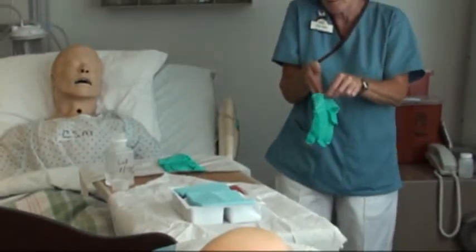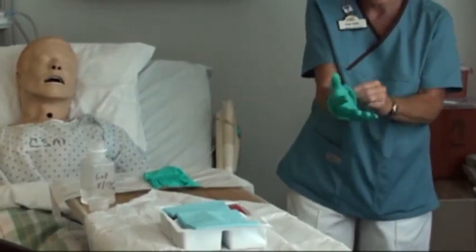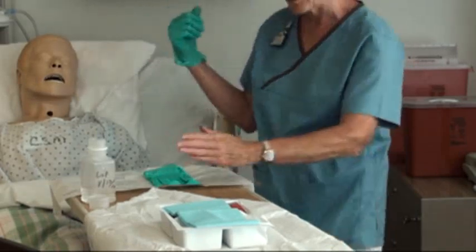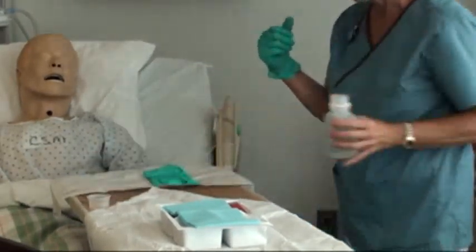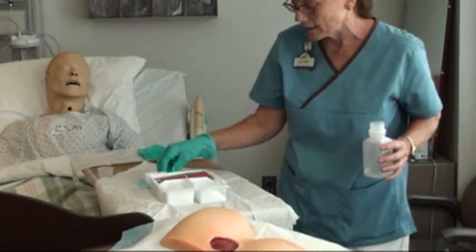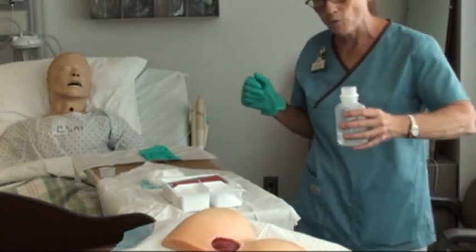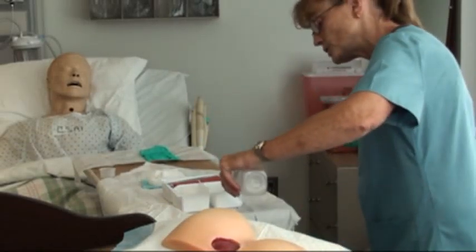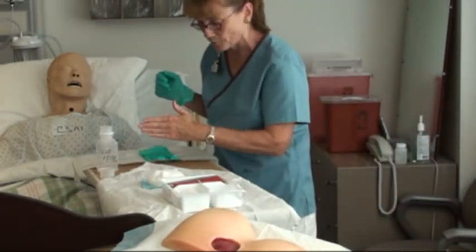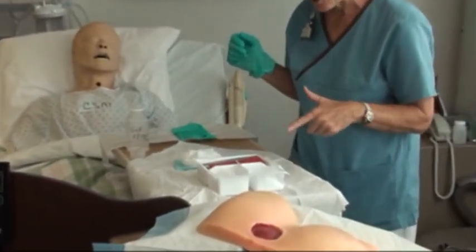I'm right-handed, so I'm going to take my right-hand glove and put it on. Before I do anything else, I want to reach over and go straight down the alley to get my saline, because I need to use my sterile hand to remove stuff from one of the compartments. I'm going to pour the solution in there and move it to the edge so I'm not reaching way over the field with my arm. Come back down the alley — not over the field. That's ready to go now.